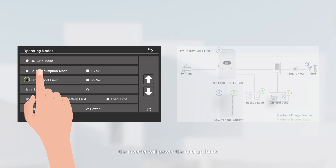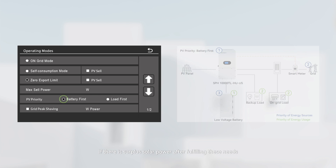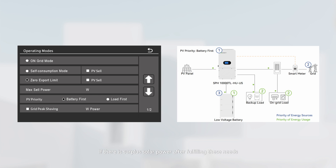In zero-export mode, the inverter will power the backup loads, on-grid loads, and charge the battery according to the PV priority setting. If there is surplus solar power after fulfilling these needs, generation will be constrained.